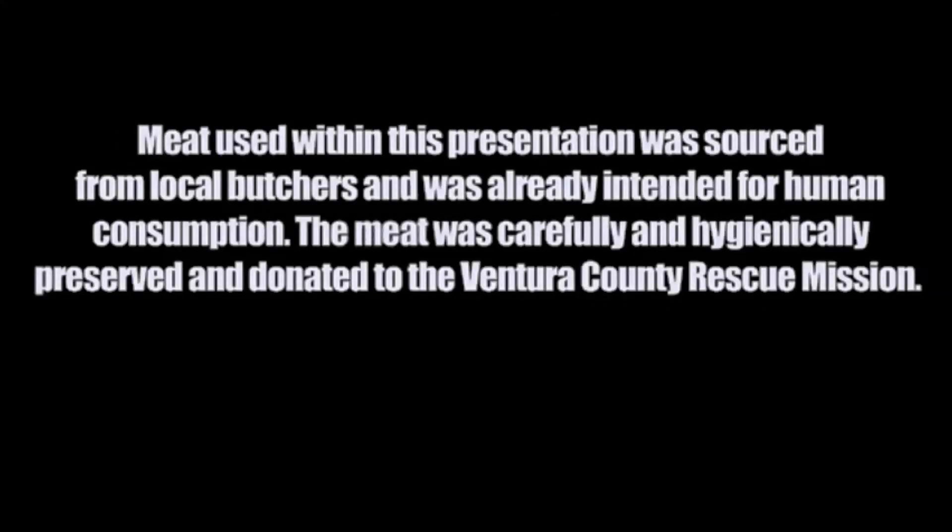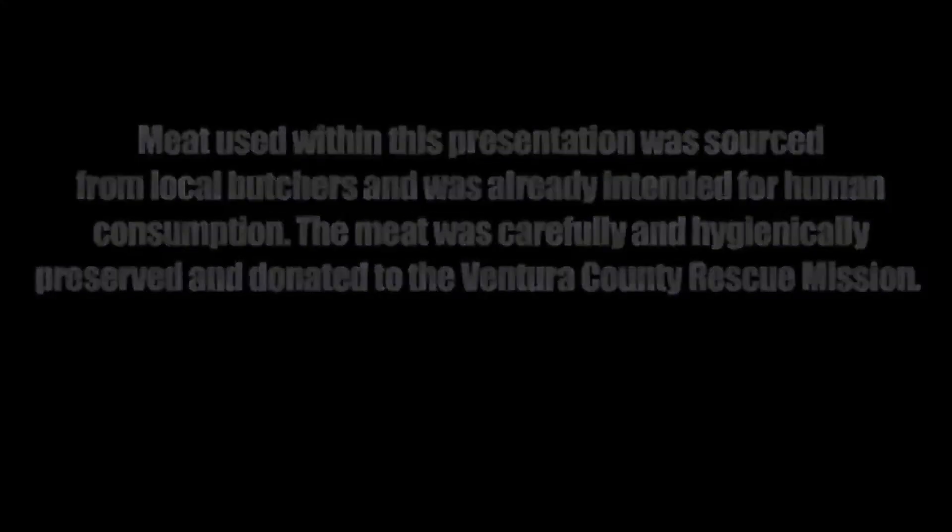Warning. Tests featured in this presentation represent gross abuse of the product and may potentially void the warranty. Many of the feats shown are incredibly dangerous and could result in serious injury or even death. All tests are performed by skilled professionals within controlled environments and should not be attempted at home. Meat used within this presentation was sourced from local butchers and was already intended for human consumption. The meat was carefully and hygienically preserved and donated to the Ventura County Mission. This presentation may be deemed too graphic for some individuals and viewer discretion is advised.